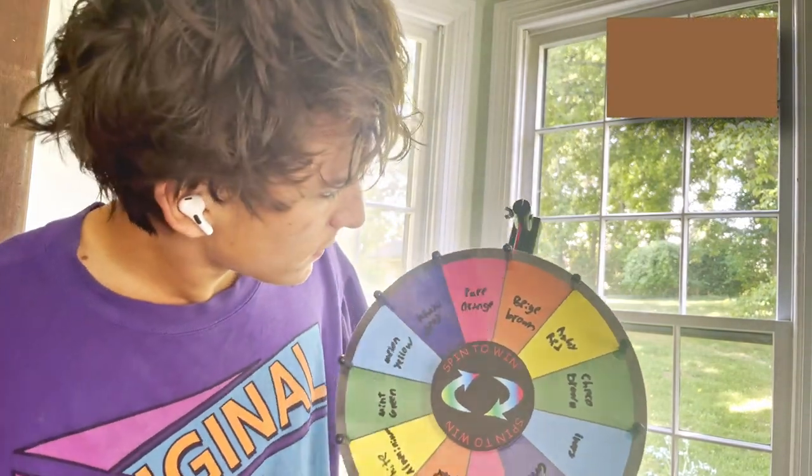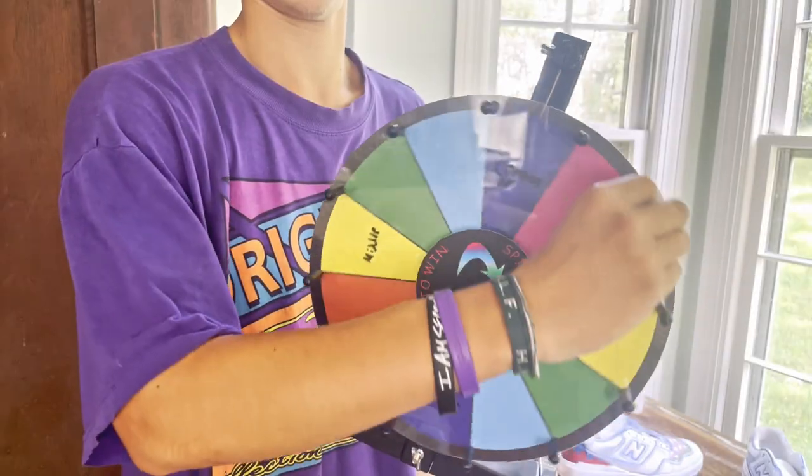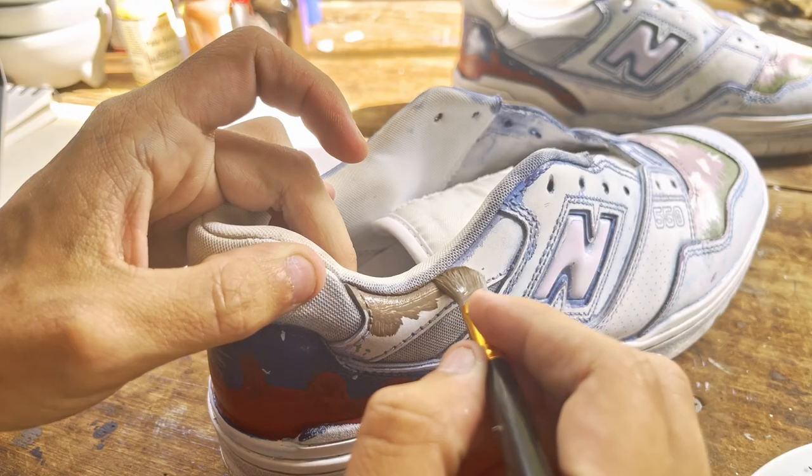For the third section of the shoe, the colors I get to work with are beige brown along with salmon pink, and I get an hour and 30 — thank goodness. I'll be painting the section I call the connector. I have a specific idea in mind this time, I just hope it works because this part of the shoe is very small.